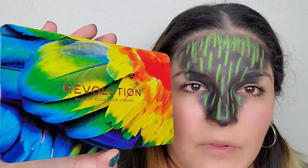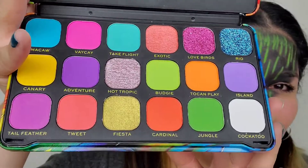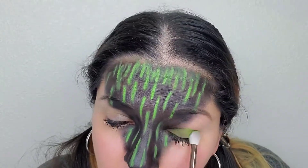For my eyeshadow, I'm going in with this Revolution palette. I'll take a little bit more of a packed brush. I really like that green eyeshadow, so I did do a little bit underneath my eyelid as well.